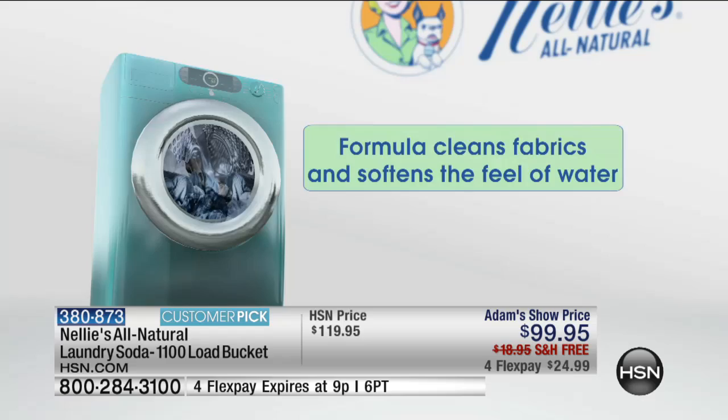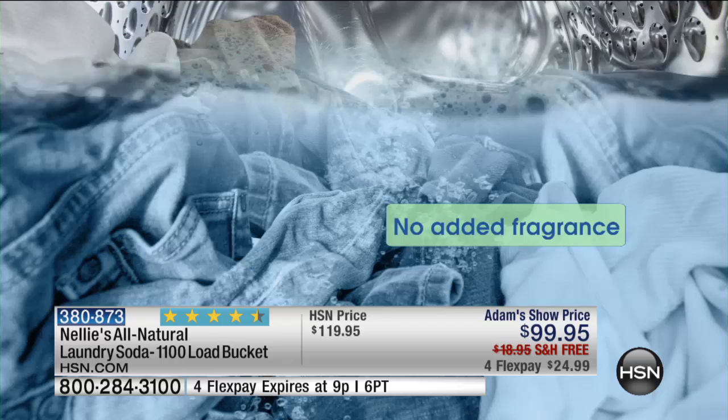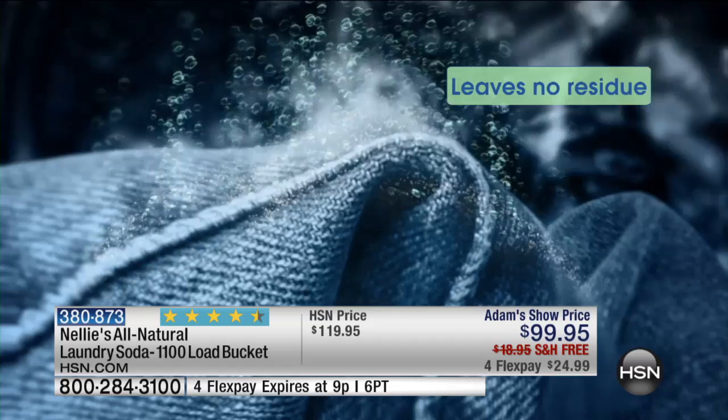Five simple ingredients. We start with sodium carbonate — it preconditions and pre-softens the water for you. So the remaining ingredients, which are coconut-based surfactants, do an amazing job cleaning, removing stains, whitening, brightening, and deodorizing your laundry like no other product you have ever used before. It's safe, it's natural. It is high-efficiency washing machine certified. Whether you have a top load, a front load, or a washboard and a bucket — it does not matter. Nellie's will get your laundry cleaner than you can even imagine.